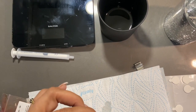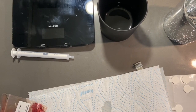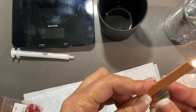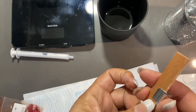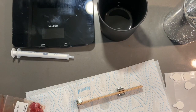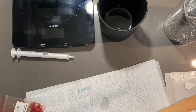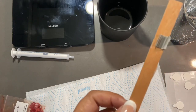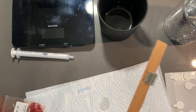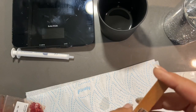Just some wax down the middle to hold it together, and let that set - it doesn't take long. With wooden wicks you also either put a thin layer of wax or a thin layer of oil on before you put them in the candle, just so they burn properly. This one I'll put a drop of the fragrance oil on.